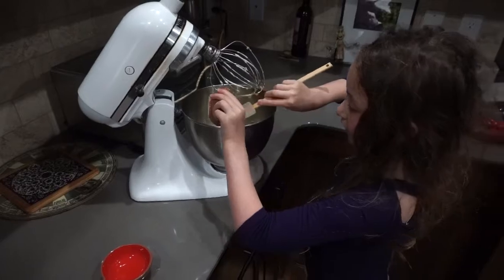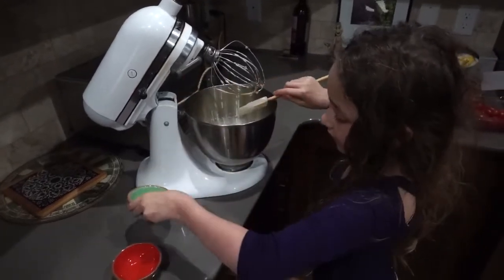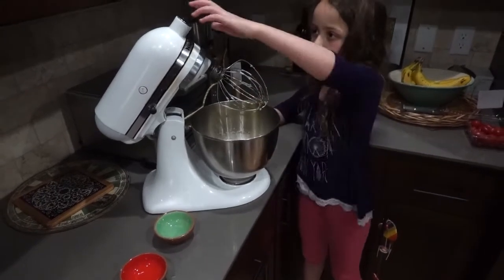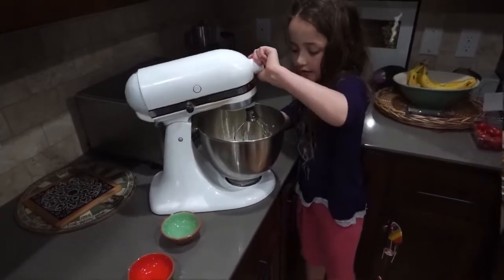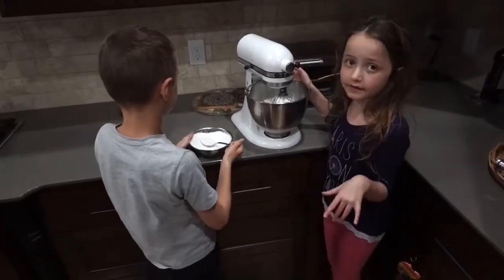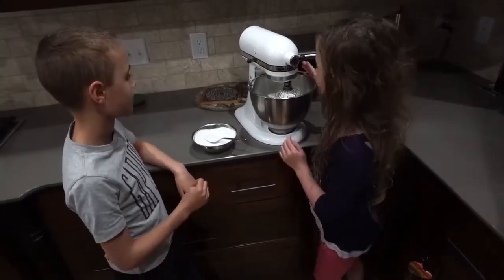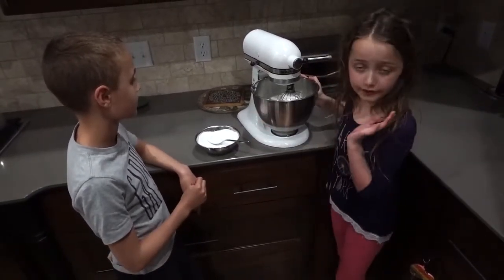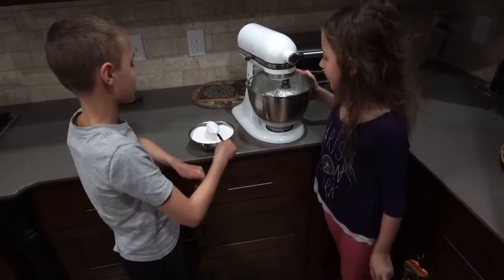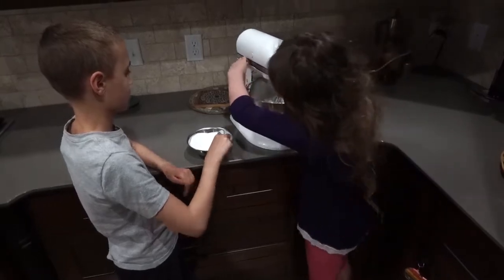You want to make sure you get all the extracts. Then mix the extracts in. Now we've transferred the bowl with our egg whites into our stand mixer base. What you are going to do is add your cup and a quarter of sugar, about a tablespoon at a time, to your egg whites while they are mixing.